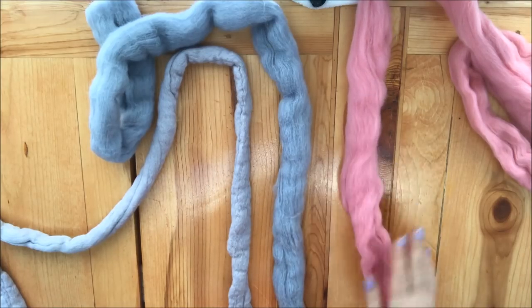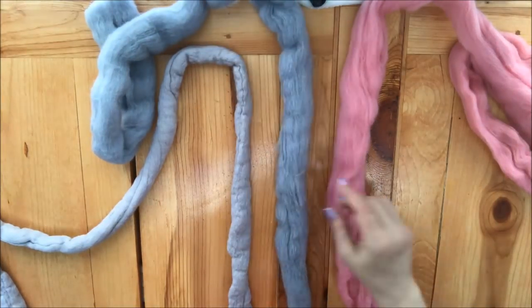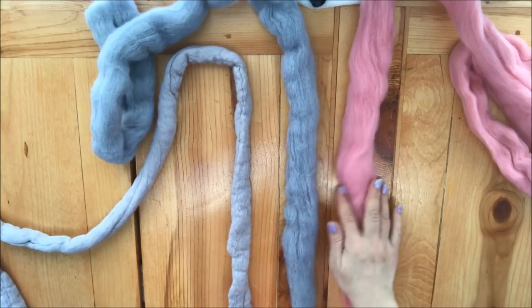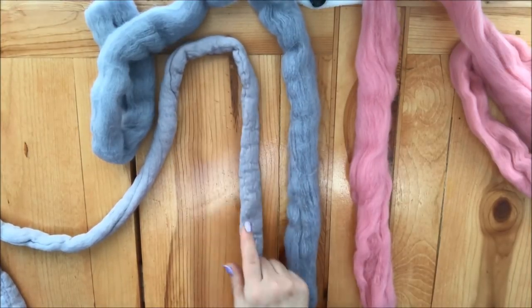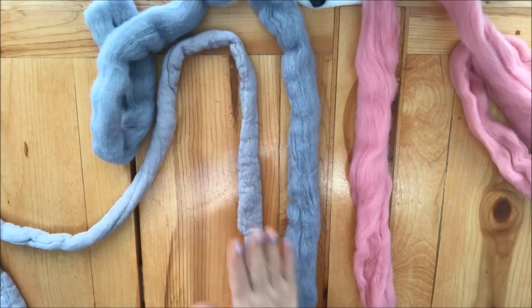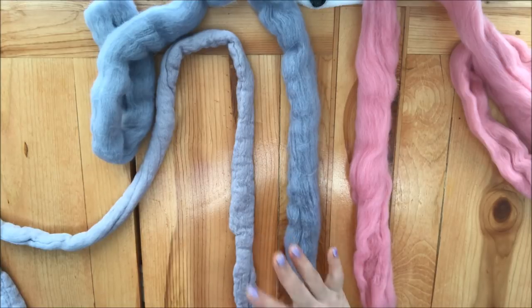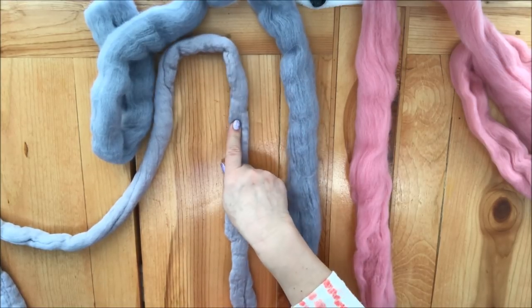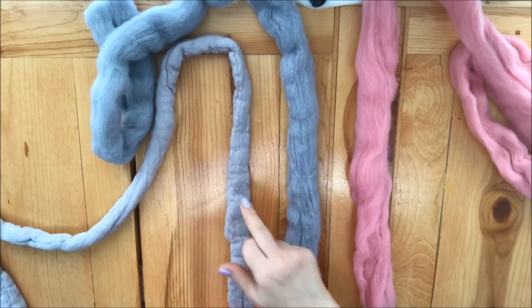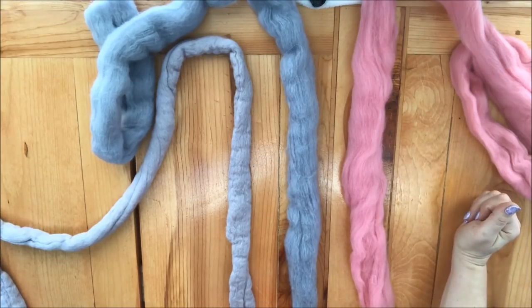You can purchase super chunky Merino wool at becozzy.net and felt it yourself at home, or you can purchase felted Merino wool directly — we have six colors available that are wet-felted and ready to be knitted. We can also wet-felt regular super chunky Merino wool for you; it will be available for sale on our website.